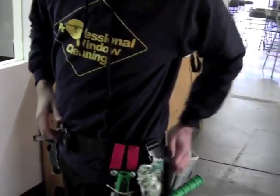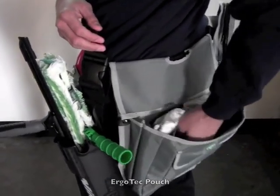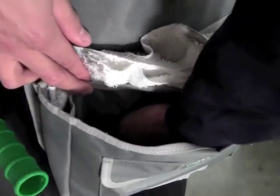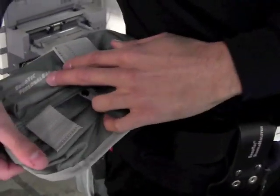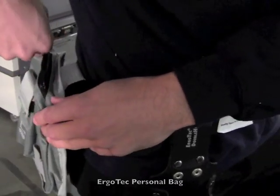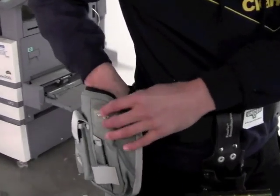I've got the Unger towel bag, which I like to keep my towels in. You've got a waterproof layer here so that you don't get your spare towels wet. I've got the Unger ErgoTech personal bag, which is really nice. If you do a lot of commercial window cleaning, you get a lot of different bills and money and stuff — you can just throw that in here and it will zip up.